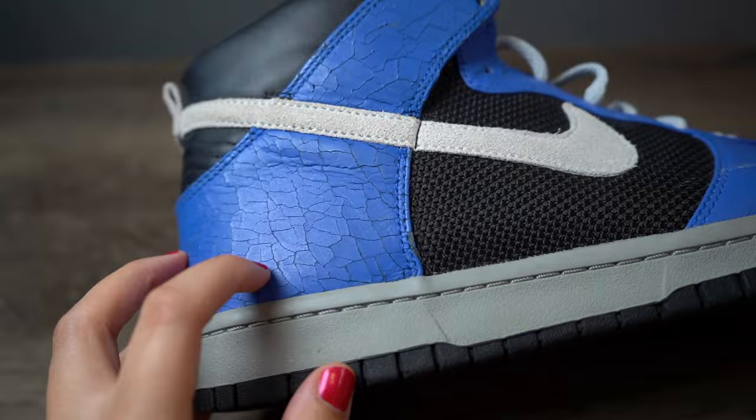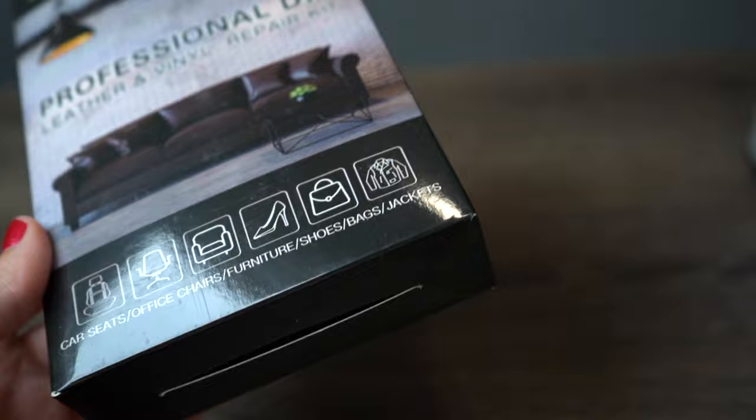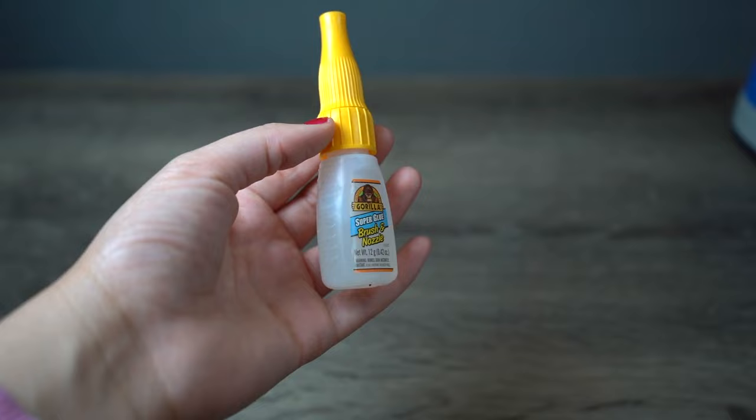So how on earth are we gonna get these deep cracks out? We're gonna try this product that apparently fixes rips and holes in leather — it's primarily used for leather car seats, leather jackets, and leather in general. We're also gonna need a rotary tool to even out some surfaces later, and lastly some super glue to keep everything together while we're smoothing things out. We're using Gorilla Glue.